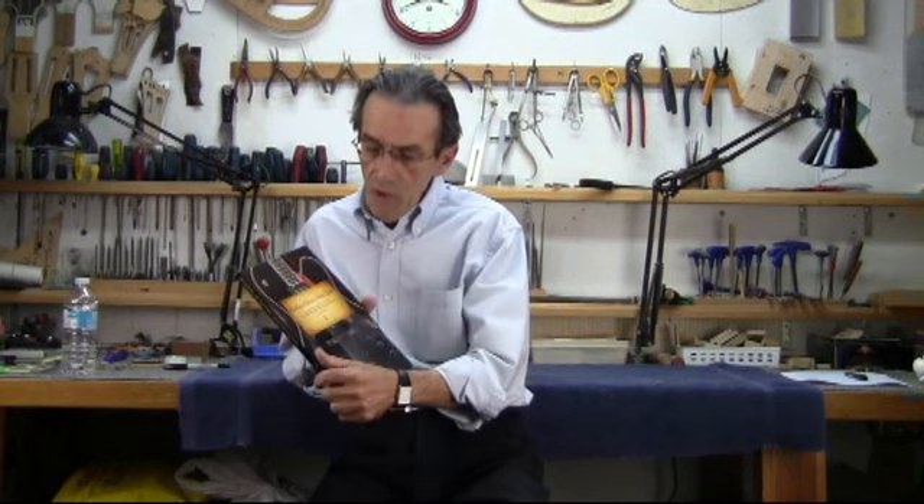I'm here to talk to you about electric archtop guitars, and more specifically about a book that I recently wrote on building your own custom electric archtop. Building an archtop guitar can be a pretty intimidating project, but it becomes much less so if you have access to some kind of step-by-step, hands-on approach.